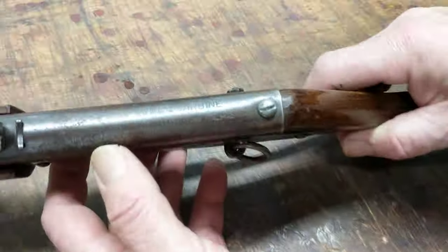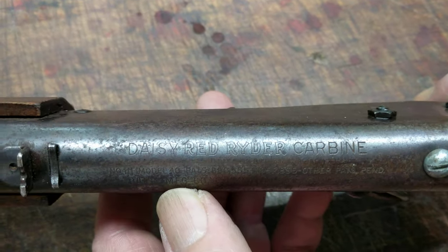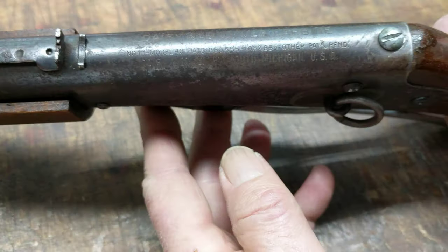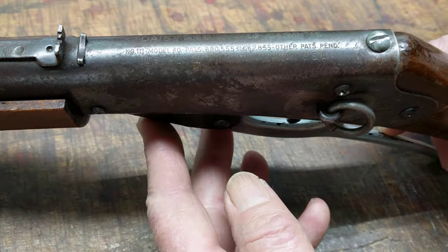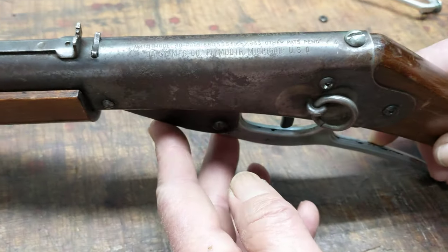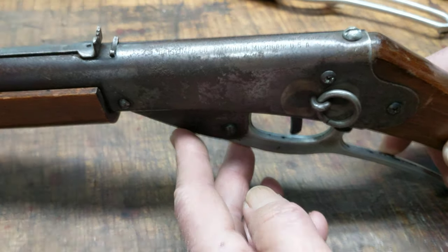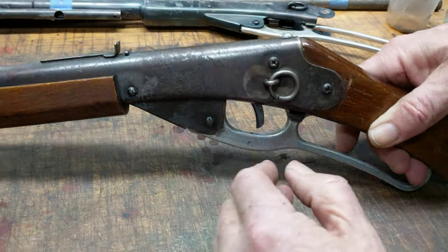Let's take a look at our roll stamp, because that's always important. There we have Daisy Red Ryder — I'm going to roll it up just a little bit so you can read the important stuff. A number 111 Model 40, and the most important bit of info: Plymouth, Michigan. This is an early Daisy, too early to have a registered number.